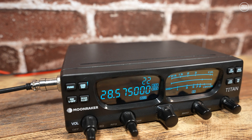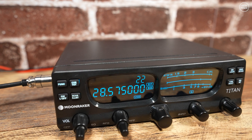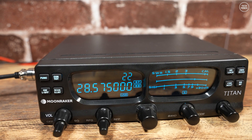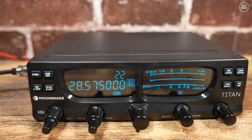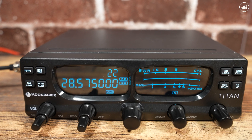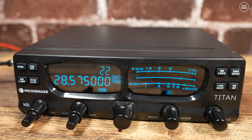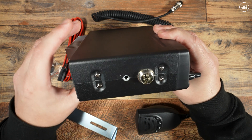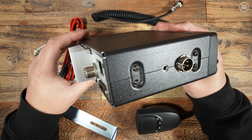The front of the radio has a rather interesting design with curved windows for the channel and frequency display, along with SWR and power meters. There are also five main rotary controls on the front and eight push buttons. The microphone connects to the left side of this radio via one of those standard four-pin microphone sockets, like we've seen on other CB radios.